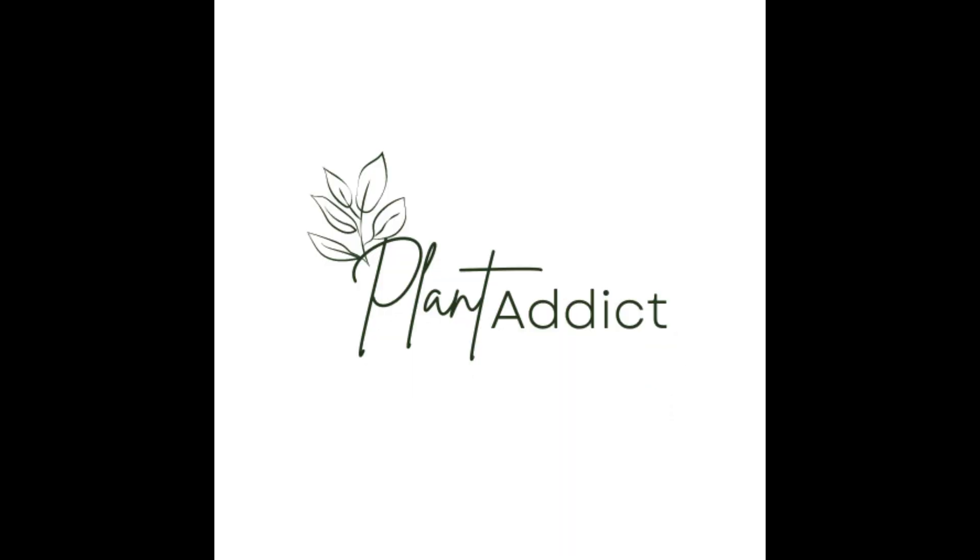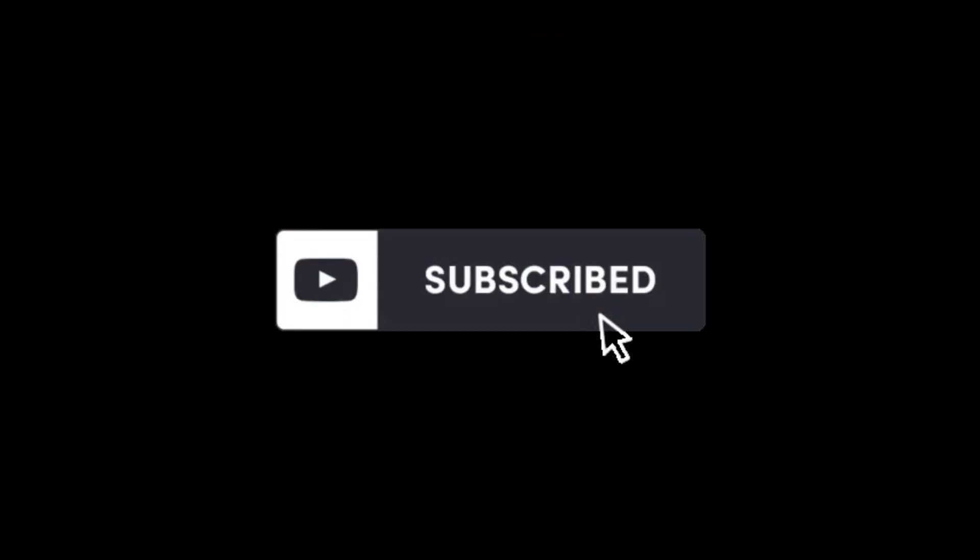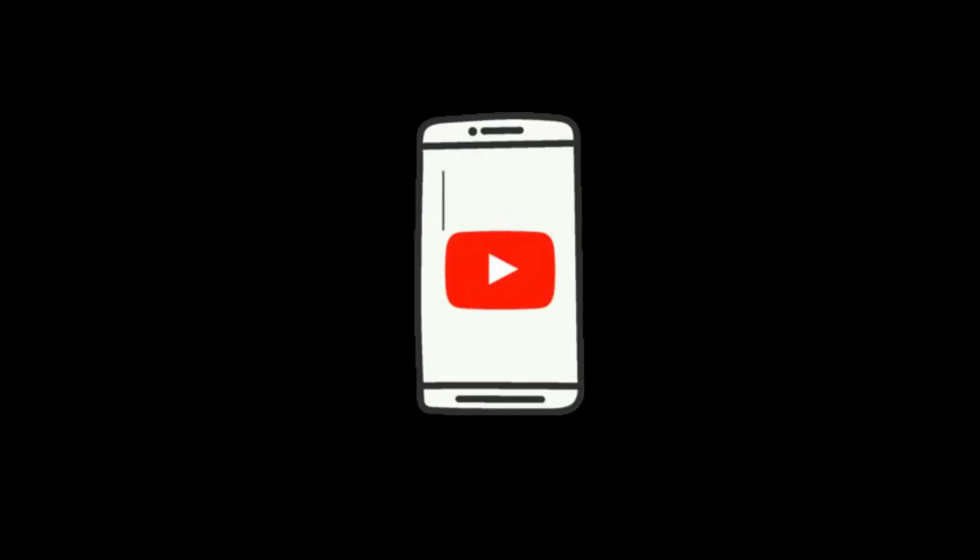Hopefully this video helped! Thanks for watching — please make sure to like this video and subscribe to my channel. Also make sure to turn on notifications so you can keep up to date on all things planting. Happy planting!